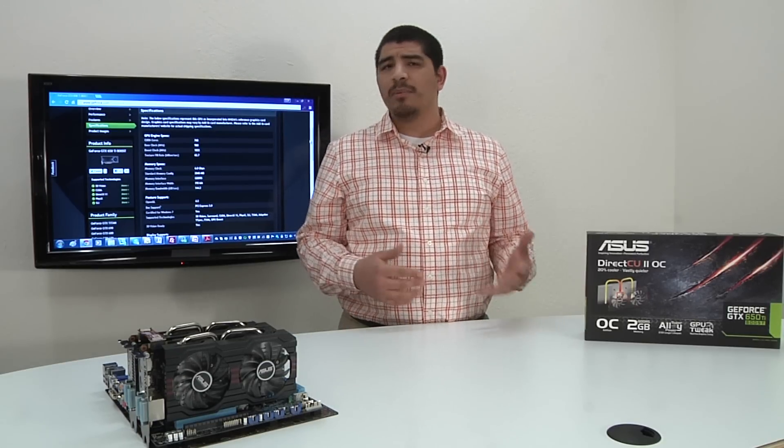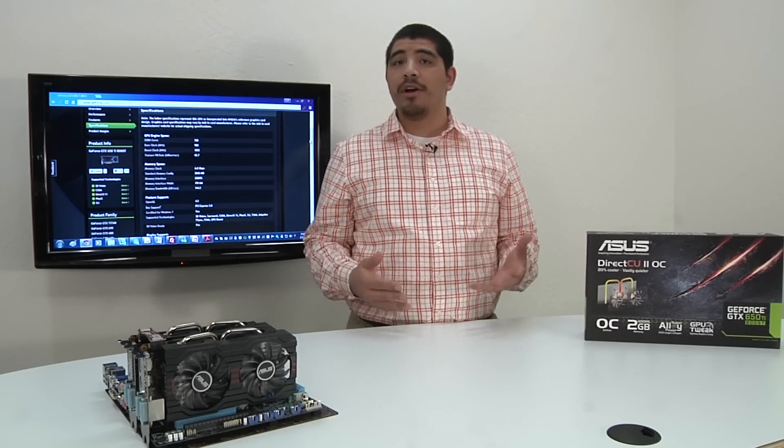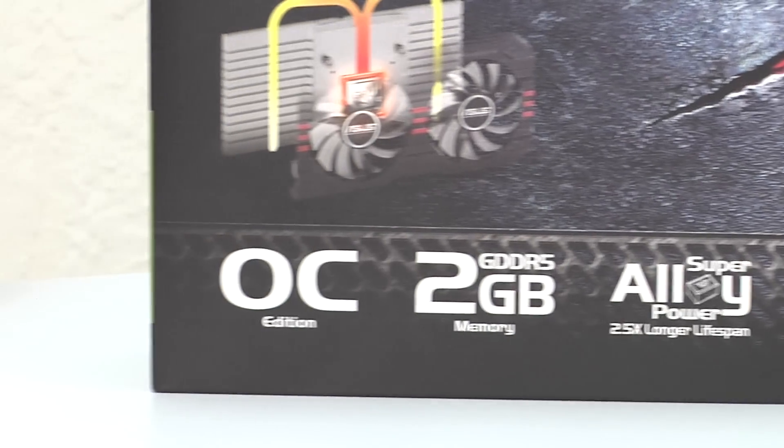Where the previous 650 Ti was a capable card at 1680x1050 and even moderate 1080p gaming, the 650 Ti Boost Edition is really centered for people that want to be able to step up from previous generation cards.